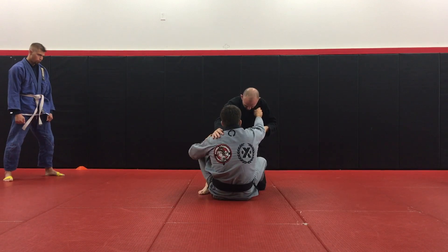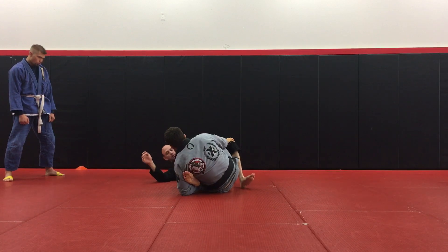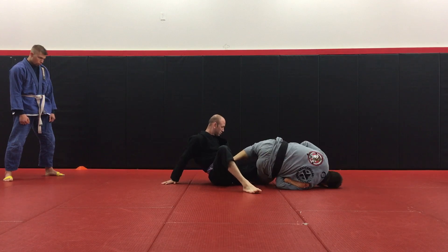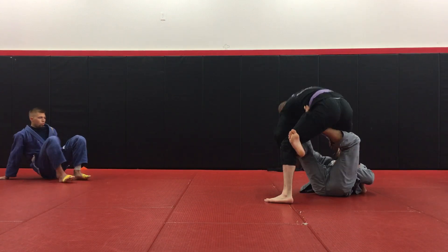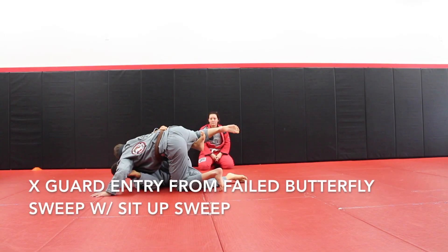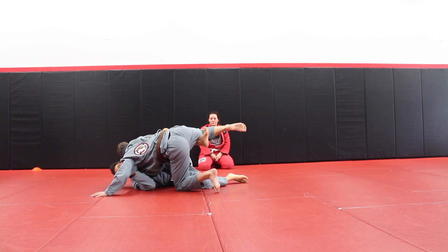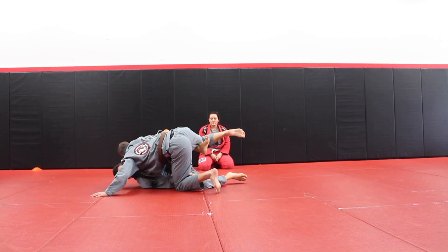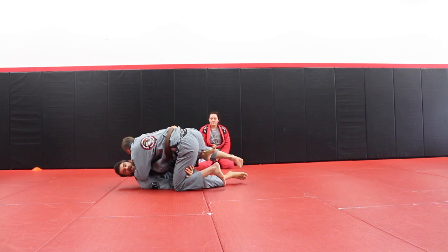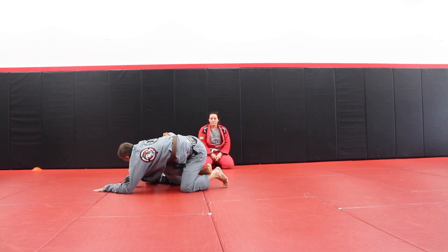I want you guys to grab bottom of the ankle. Grab the collar. As he does this, I'm going to let go because he posts out on his hand. I'm going to take that leg that's up right now. Because if I try to go into this one, the problem is that I run into cross faces, so I try to dive. Now you can do this — whereas he can cross face me all he wants, it can still go up to the side.